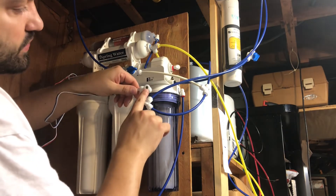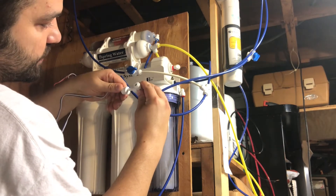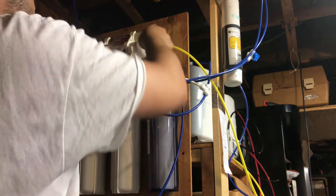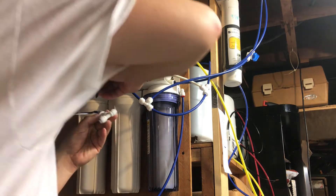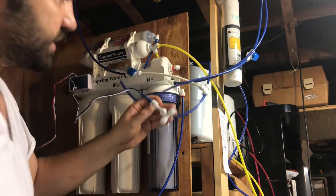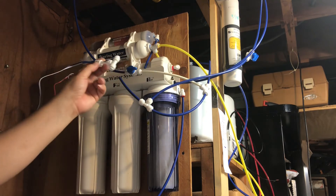Look down there and make sure the two prongs are facing the right way — not this way, they should be facing this way — and that's going to give you the correct TDS monitoring. I forgot to make the marker mark just in case it ever spins, so let's make the mark now. In that position it's reading properly, so let's get this installed.